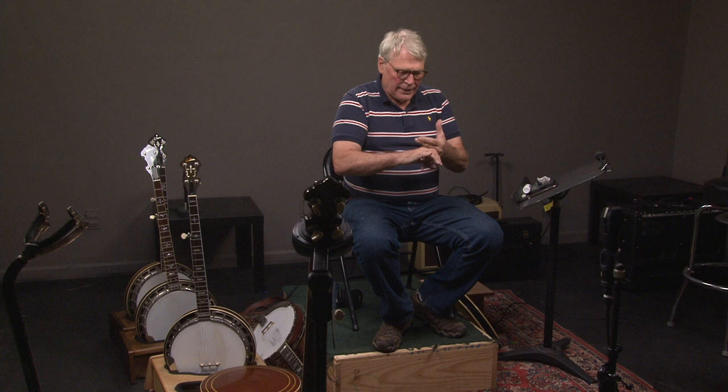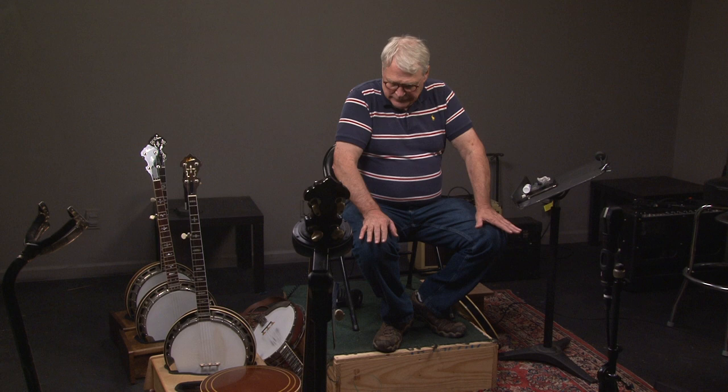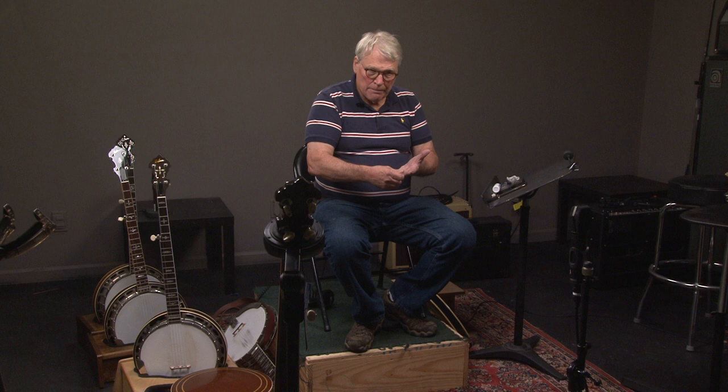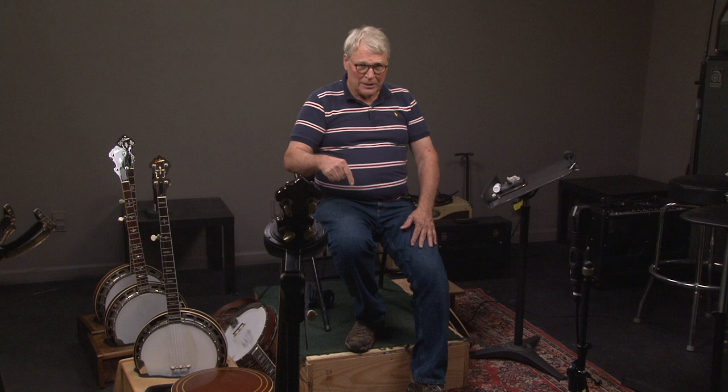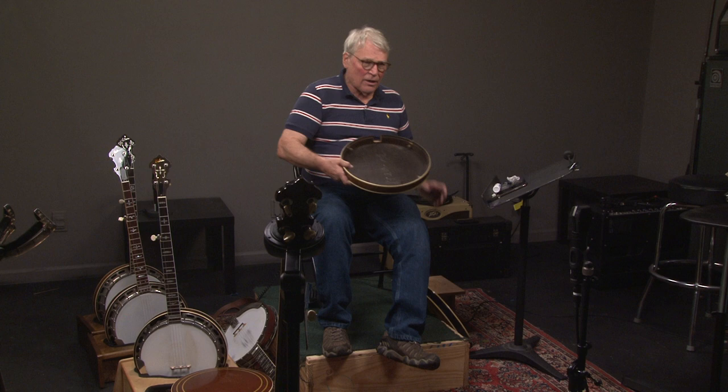The components of a pre-war are the tone ring, the shell, the neck, and the resonator — and each of those contributes to the sound. The three most important parts are the resonator, the tone ring, and the shell. What people have done is find a banjo that has the same resonator — which I just illustrated with that other banjo. I'm going to show you one other resonator just for grins.